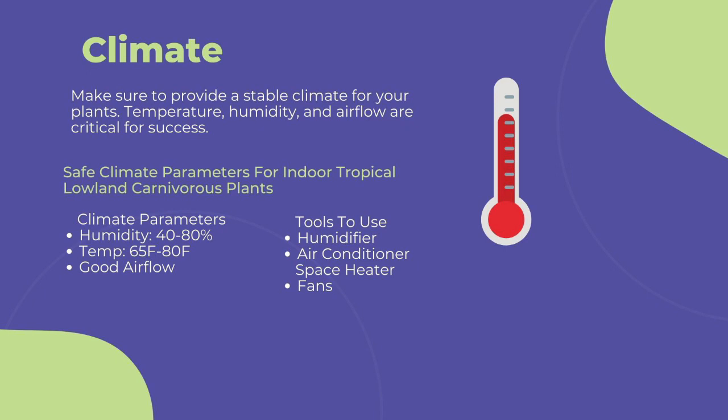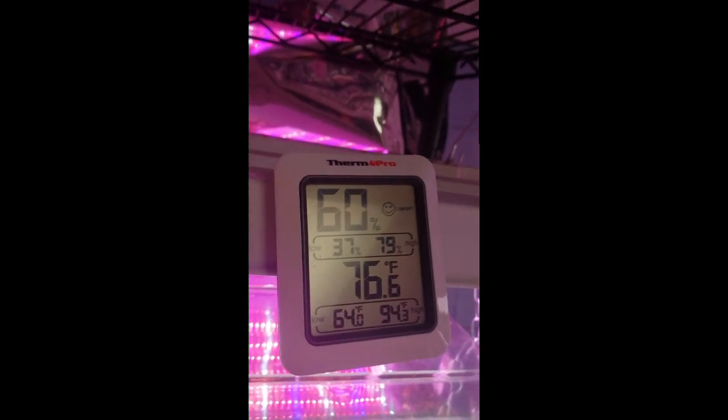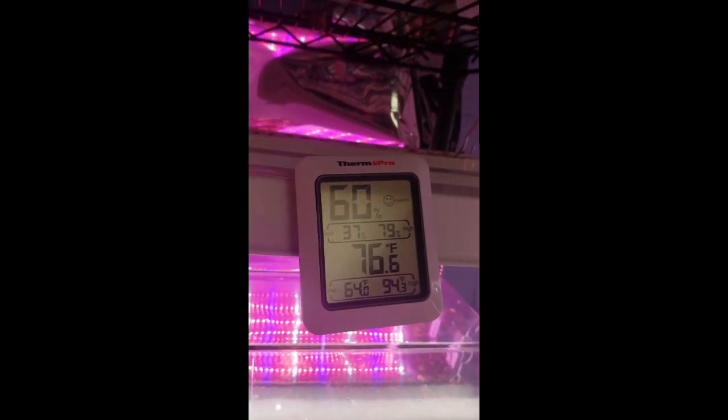Use a humidifier near your grow area to maintain humidity. Bags, clear plastic cups, and humidity domes work, but these options are a poor replacement for ambient humidity. Bags and plastic cups in particular can amplify the sun and roast plants with high sun exposure if grown on a window sill. Use a space heater or air conditioner to keep your temperature between 65 to 80 degrees Fahrenheit. Going too far out of this range can cause stress to the immune systems of the plants and lead to more fungal and pest infections. To measure your grow area's climate, I highly recommend purchasing a thermometer or humidity gauge like this one. There's a link in the description to buy one from Amazon.